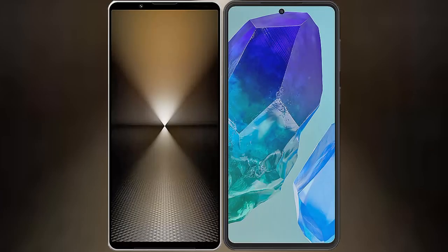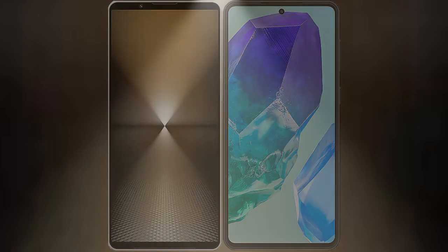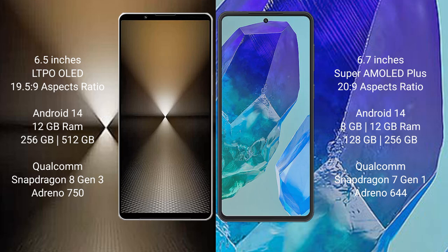I will compare the new Sony Xperia 1 Mark 6 with the Samsung Galaxy M55. The Sony Xperia 1 Mark 6 comes with a 6.5-inch LTPO OLED display and an aspect ratio of 19.5:9. The Samsung Galaxy M55 comes with a 6.7-inch Super AMOLED Plus display and an aspect ratio of 20:9.